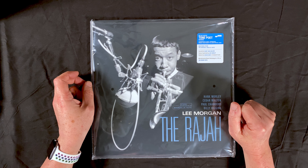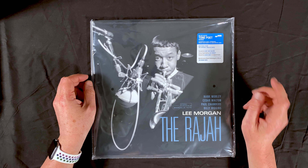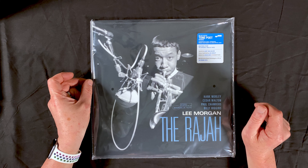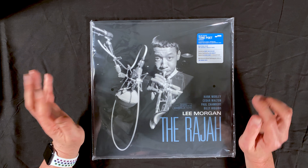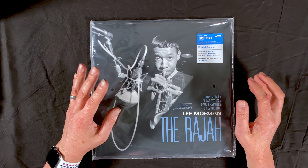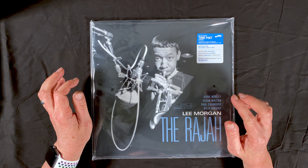Hello YouTube, Wes here checking in with a brand new episode of the Vinyl Discovery Show. As always, this show is all about the printing, the pressing, the packaging, any kind of extras that are included with the album — all about the physical aspects of the album, nothing to do with the music itself. If you want to hear my thoughts on the music included in any of the albums you see in this show, you can find that in my Vinyl Survivor show.